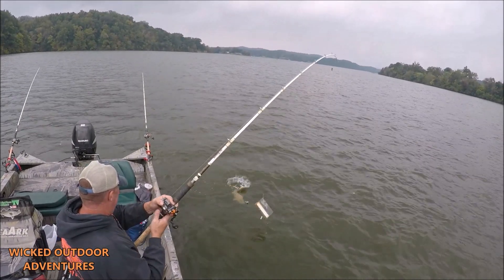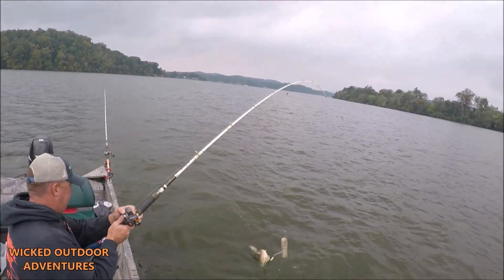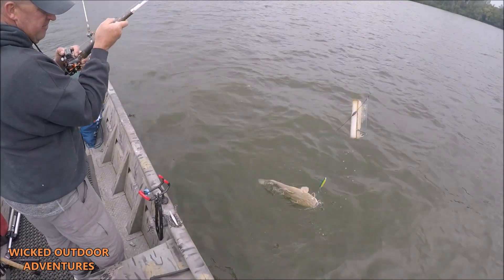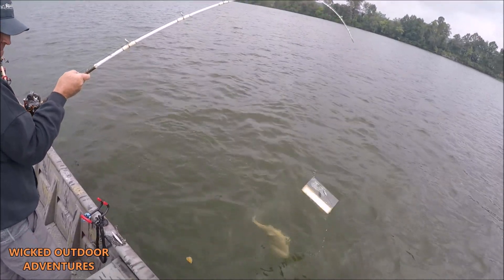Alright guys, nice little flathead! There we go. There's your combination guys — planer boards and Demon Dragons. Nice little flathead. We're going to get him off here and get back in the game.